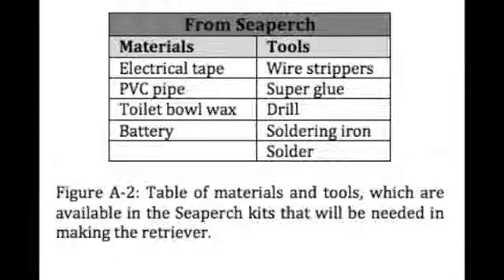Now, I'll show you how I built it. Here's a list of materials and tools that can be used from our SeaPerch kits. The materials include electrical tape, PVC pipe, toilet bowl wax, and battery. The tools include wire strippers, super glue, a drill, soldering iron, and solder.